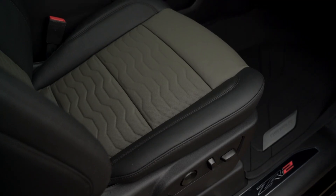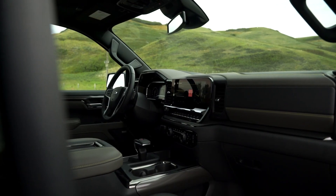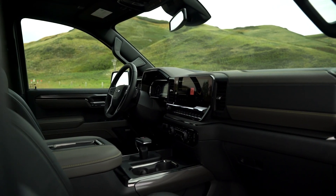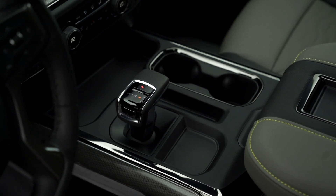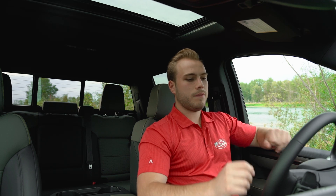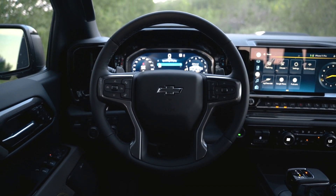Inside now, we've got this stunning new ZR2-exclusive dual-tone interior with yellow stitching. For the ZR2, the column shifter has now gone away, featuring steering wheel mounted paddle shifters and a fully redesigned center console. Everything you need is right at your fingertips, with volume buttons on one side and radio station select buttons on the other.